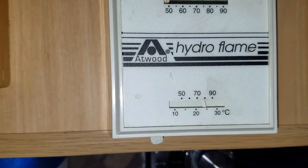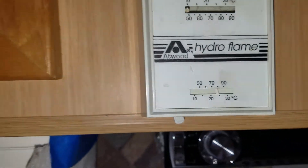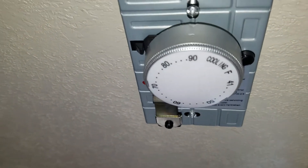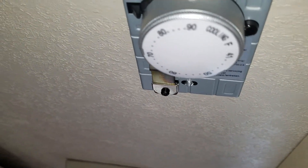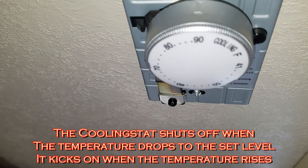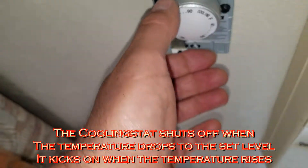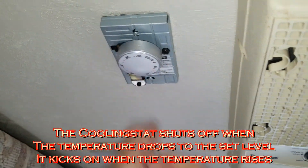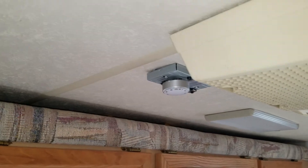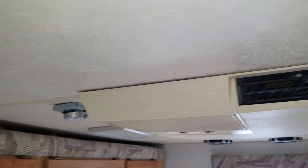You can see that the temperature inside is about 78 degrees, under 80. Right now the cooling stat is set to kick on at 90 degrees. I'll just turn it a little bit - so it's just barely at the point where it is cool enough to start shutting down the air conditioner. It does work. It's pretty hot outside.